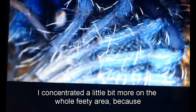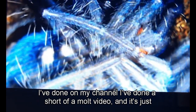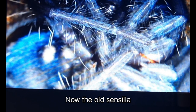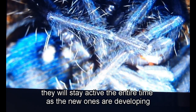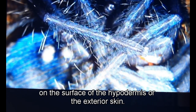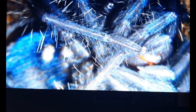Here I concentrated on the feet area because this is something you don't see in a normal molt video. I really wanted you to see how these hairs are moving individually, scoping out the environment. The old sensilla hairs are still active while the new ones are finding their place and developing strength, hardening on the surface of the hypodermis. The whole way through, this spider can feel absolutely everything around it.